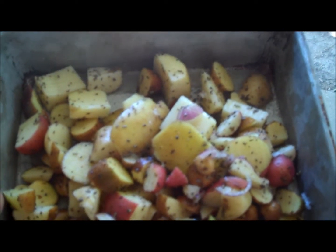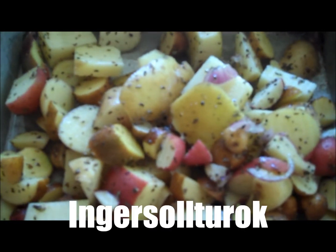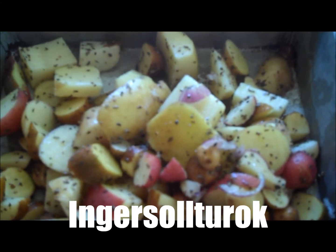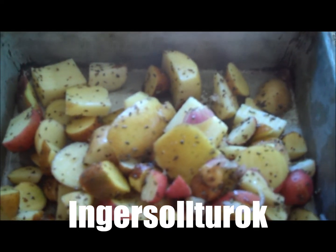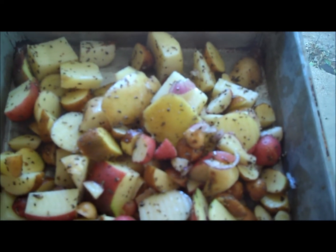Roasted Red Potatoes! I have some russet potatoes and Yukon Gold as well. I followed my buddy's recipe, Ingersoll Turek — I'll have to spell that for you — for Roasted Red Potatoes!